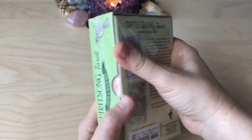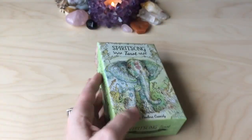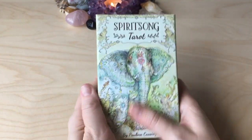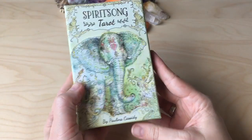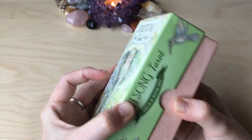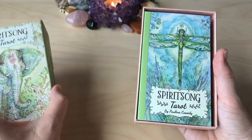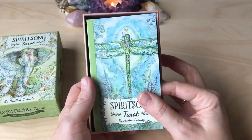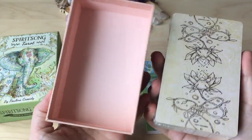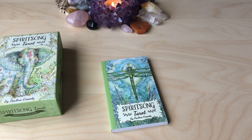Hello lovely ones, so now we're going to unbox the Spirit Song Tarot and go through the deck and give you my two cents. I love the matte finishing of the box — Paulina's art is so beautiful. It's a really lovely box. Those colours together — quite delicious. It reminds me of peaches. Now, it is double sealed, so I'm glad I brought scissors so I don't lose my teeth.